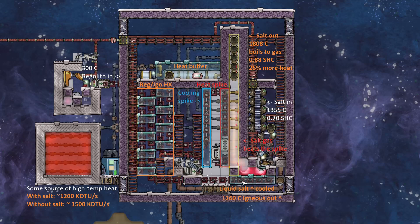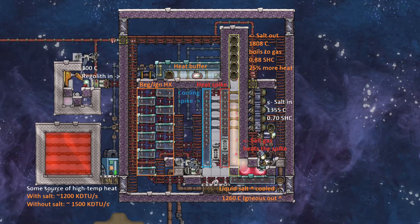Down here we have a little setup to keep the molten salt cool. Otherwise it will boil, which would be pretty bad for the pump and everything else. At any rate, this pump over here uses the simple pump trick to get 5 kilos per second of molten salt, and then it gets split into 5 streams of 1 kilo per second.